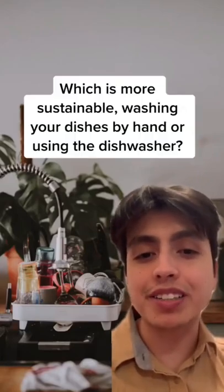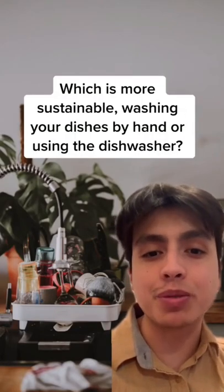Which is more sustainable — washing your dishes by hand or using the dishwasher? Let's discuss.